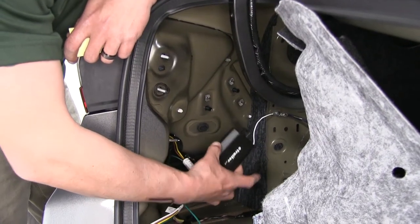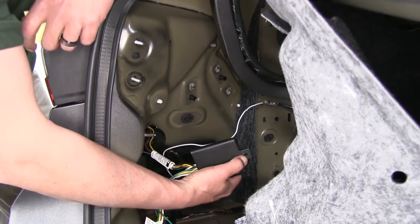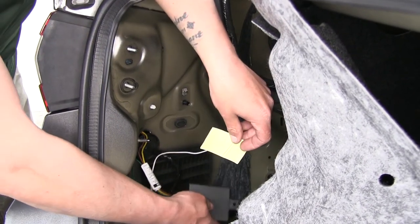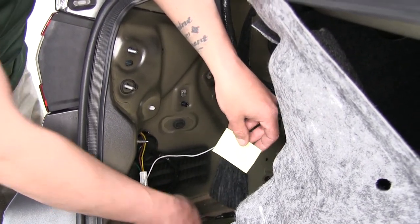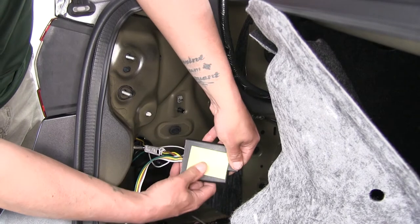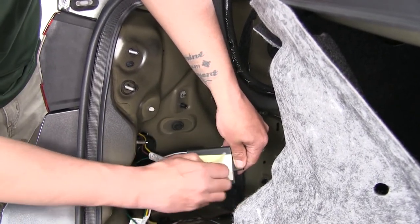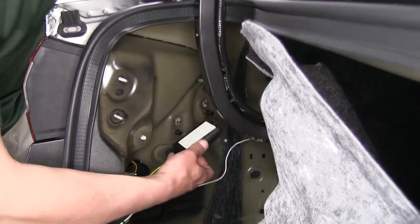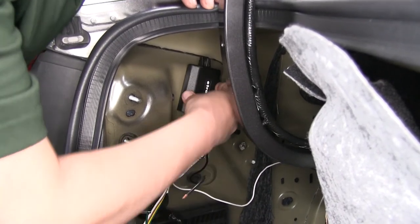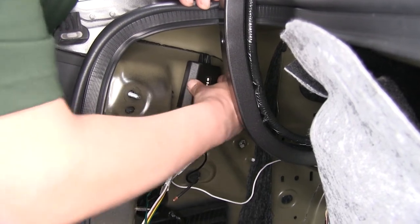Now we're going to find a spot to mount our converter box. We have a couple of options — there's an eyelet at the top we can zip tie to something, or if we find a nice flat surface we can use the provided double-sided tape. Take the backing off and put it directly on the back of the converter box, push it in to make sure it adheres nicely. Take the other side of the backing off — right by where our tail light is, there's a nice flat spot where it'll be tucked up out of the way. Push it and make sure it sticks.